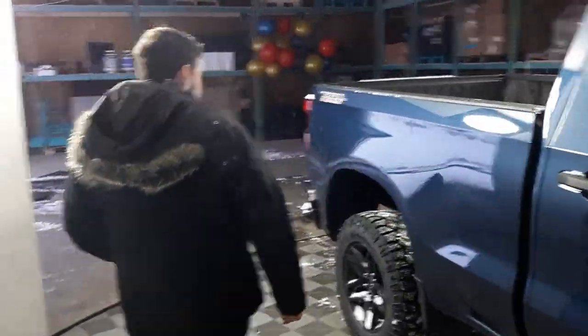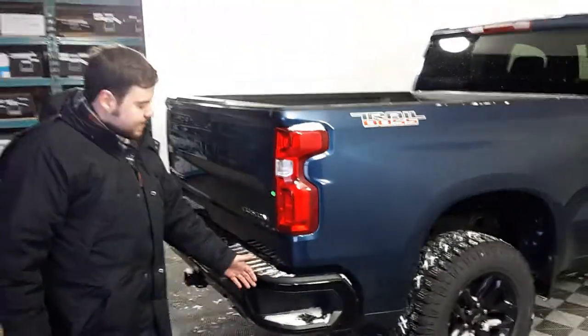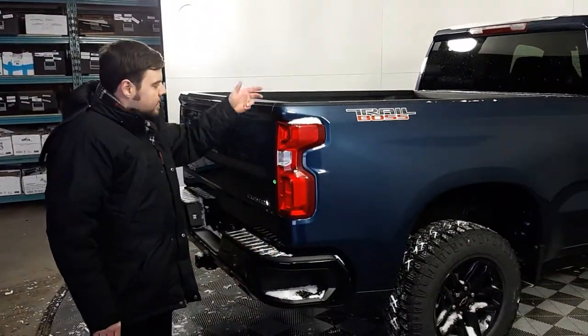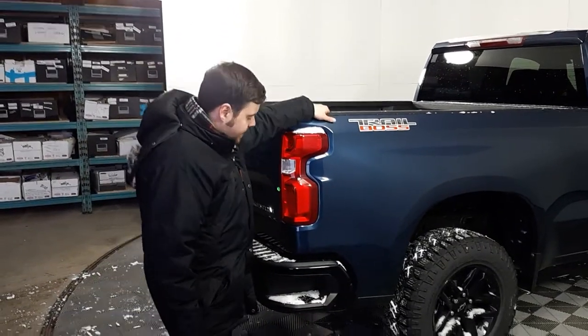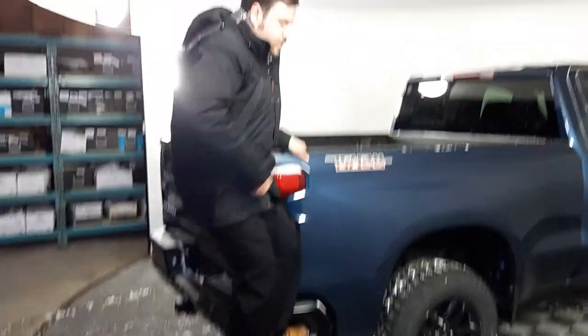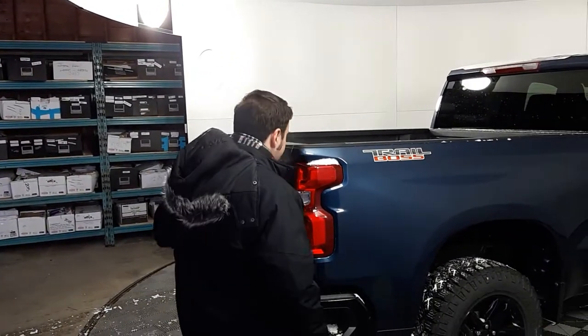Moving along to the back here, we got our new deeper and wider quarter steps from the 2018 models. With the handle up here, you're able to — no matter what boot you're wearing — get up in the truck and get out of it efficiently and quickly.